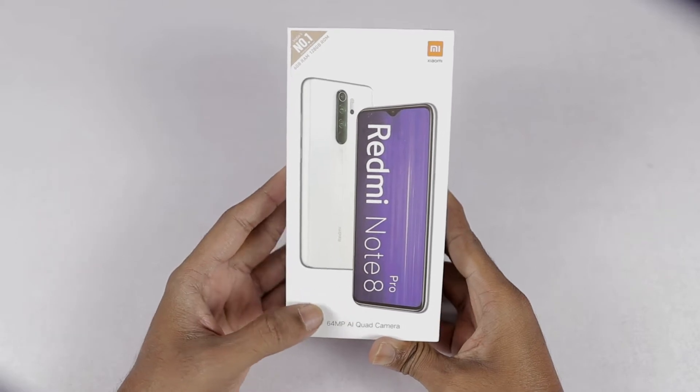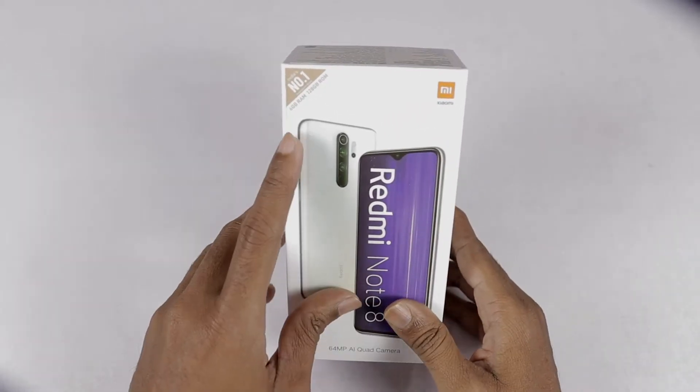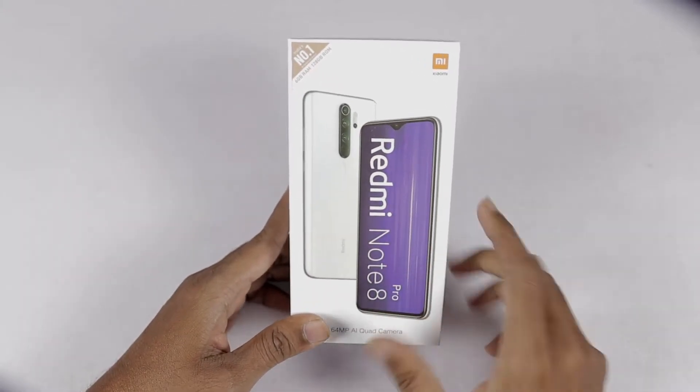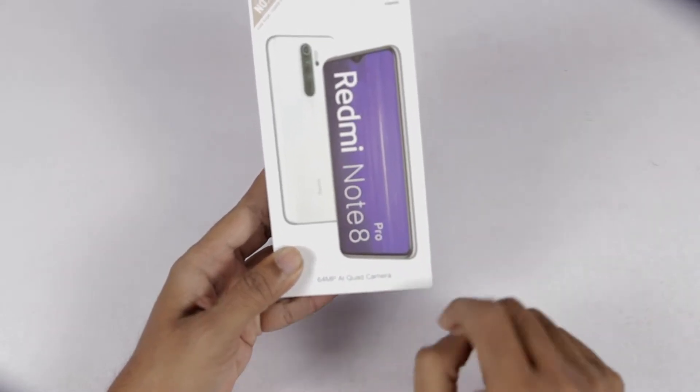The Redmi Note 8 Pro is in the box. You can see the box — here is the Xiaomi logo. This phone is the 6GB RAM plus 128GB ROM variant. Here we can see the 64MP AI quad camera on the box.